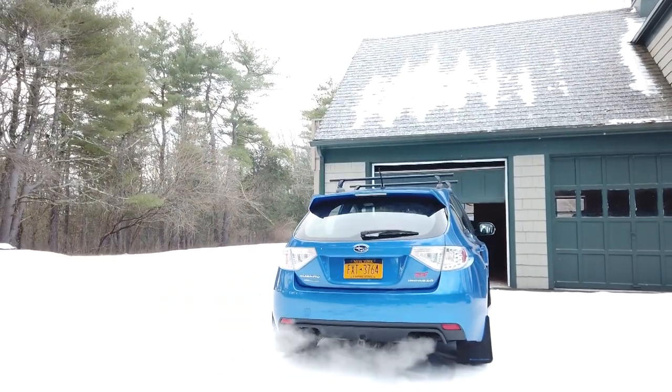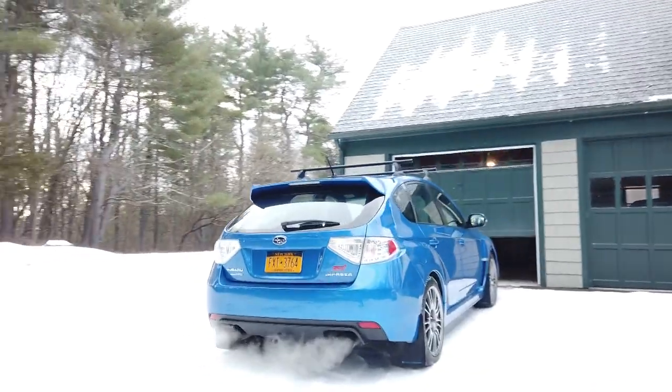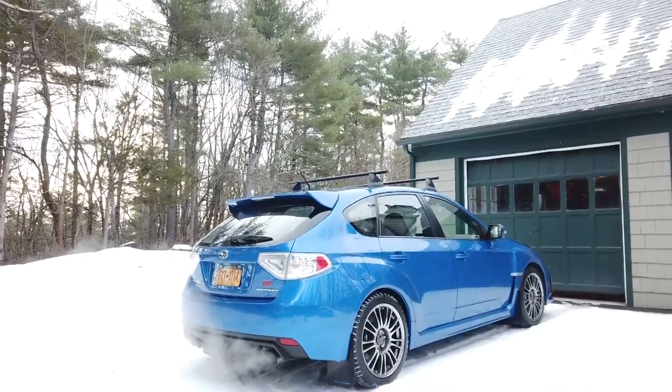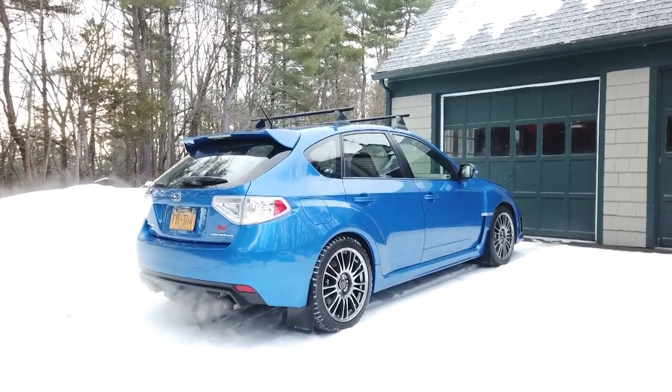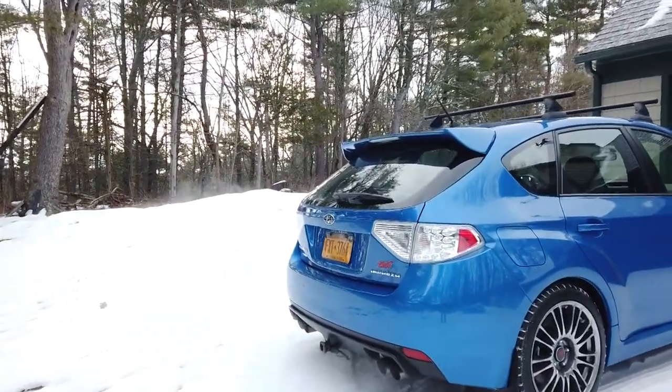Okay, everybody. We're going to take a quick walk around my 2012 STI, which is for sale. This is a car that I purchased new back in 2012. It's been a single owner by me ever since. And it was a cold start, as you just heard there. So that's what she sounds like as she starts. This is a completely unmodified car.